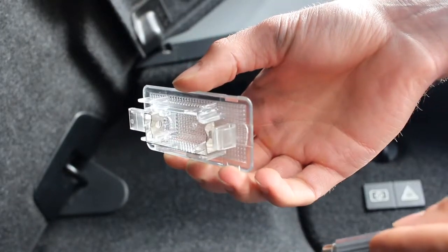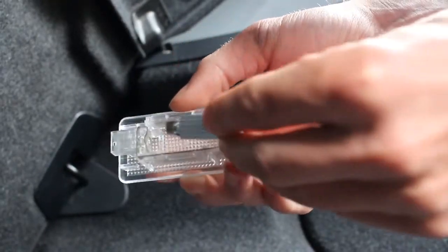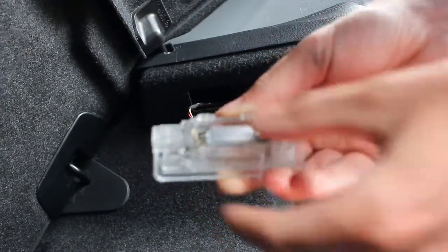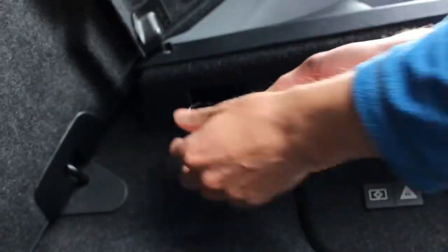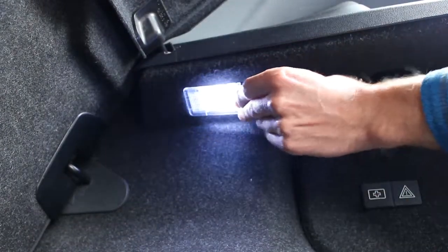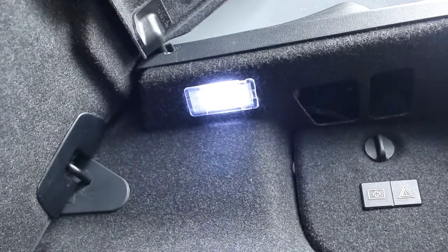With LED lights it doesn't matter what direction they're in, so the best thing to do is just put it in one way and test it to make sure it works. If it doesn't work, all you do is take it out and turn it around. You can see that bulb works, and now it's just a case of slotting it in.